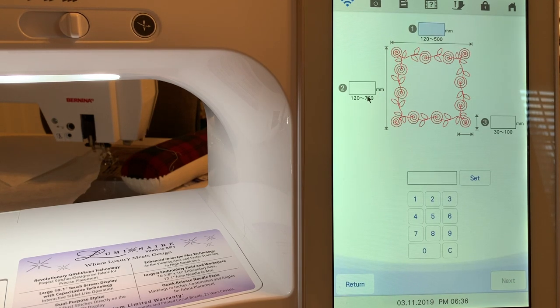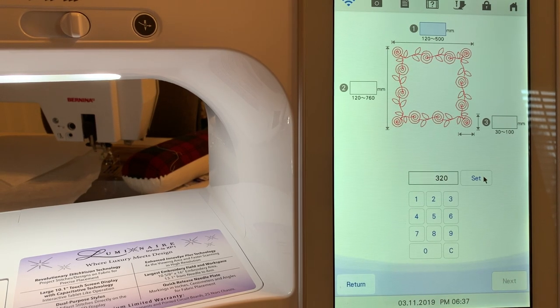You'll notice there are three measurements. The top measurement is for the length — this is where you set the length of your design. Keep in mind that 100 millimeters is four inches. I want to hoop this in my nine-and-a-half by nine-and-a-half hoop, so I want at least two hoopings. I'll go ahead and choose 320 millimeters and choose Set. The nine-and-a-half by nine-and-a-half hoop has a 240 by 240 millimeter area, so this should give us two hoopings.